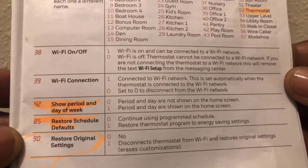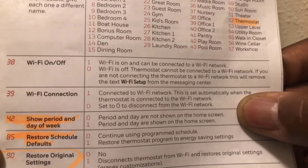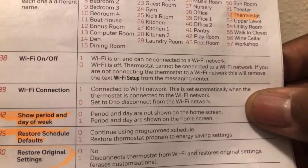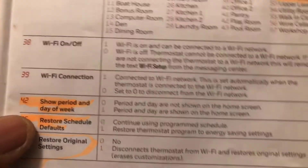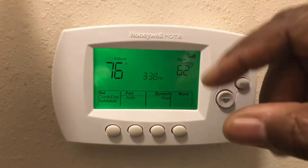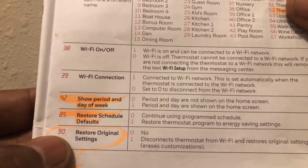Number 42 shows the period and day of the week on the display. Mine is set to zero so it doesn't show on my thermostat's home page. If you want it displayed, change number 42 to one using the up or down arrow and it'll show on the display screen. I don't display mine on the home screen — there's already a lot on there.